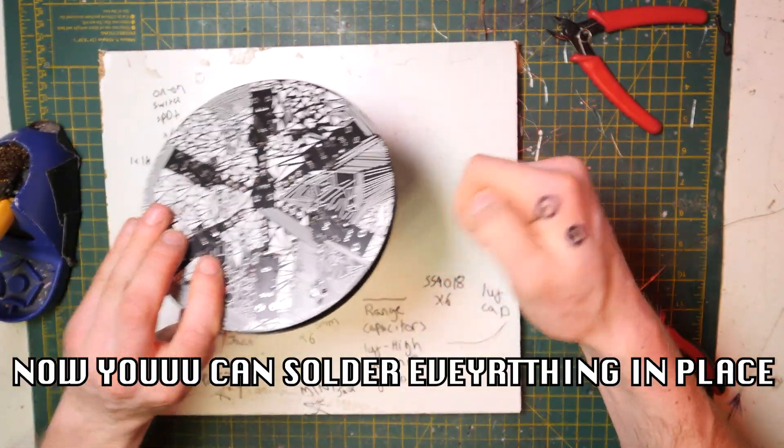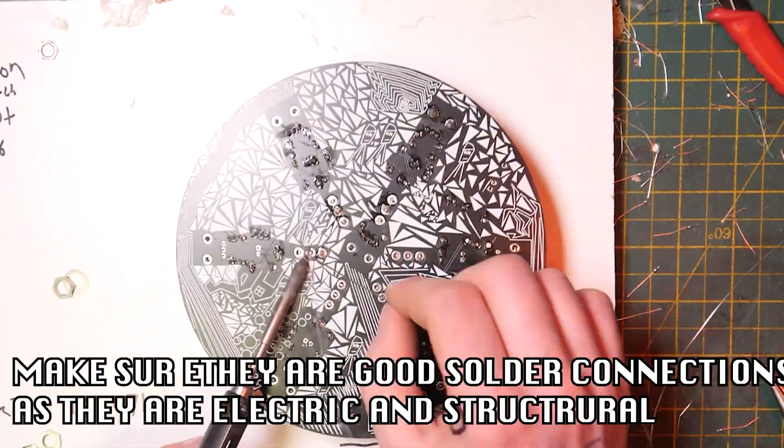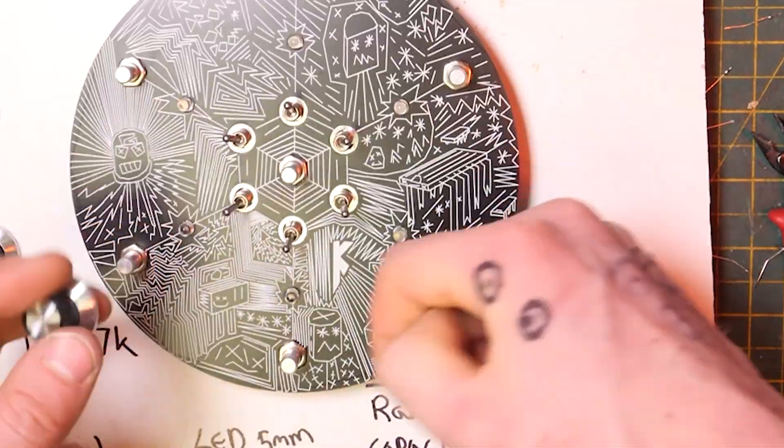Now you can solder everything in place. Make sure these are good solder connections because they're structural as well as electronic. Then we just put the knobs on.